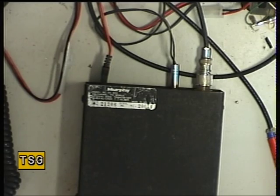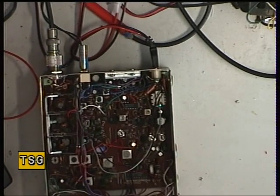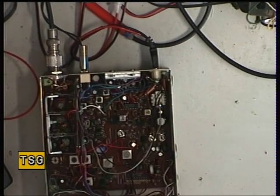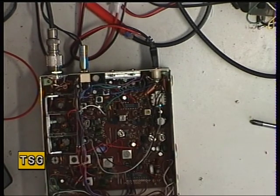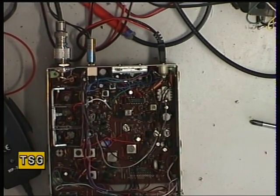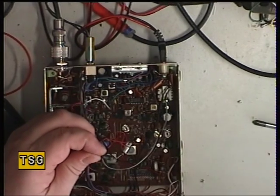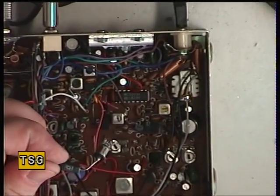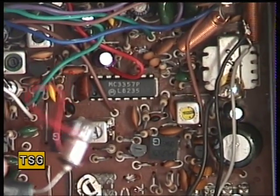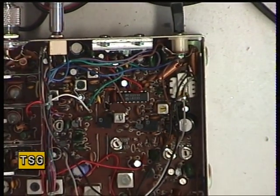That's changed the meter bulb — it's now lit up. I use these tiny little grain of wheat lamps, which are the correct ones. They're horrendously expensive — something like 89 pence each from our wholesalers in hundreds. The lamp that was in there — somebody has put in a flanged lamp, so get rid of that.